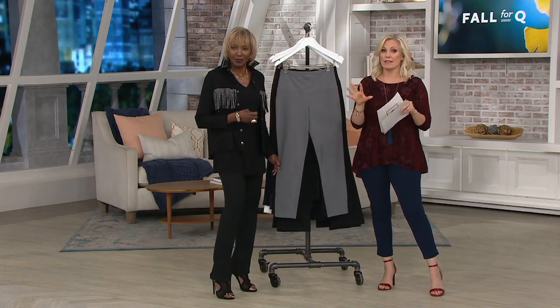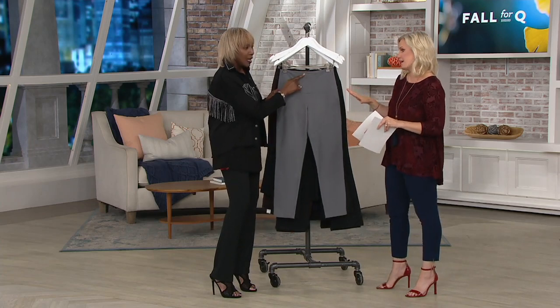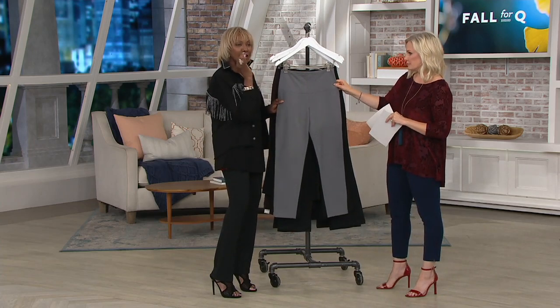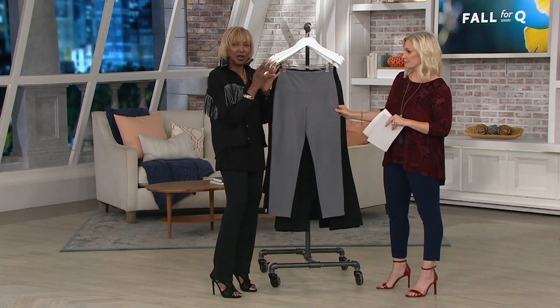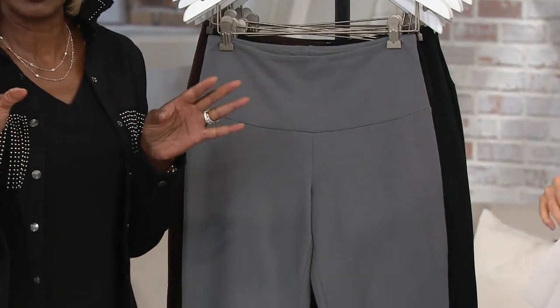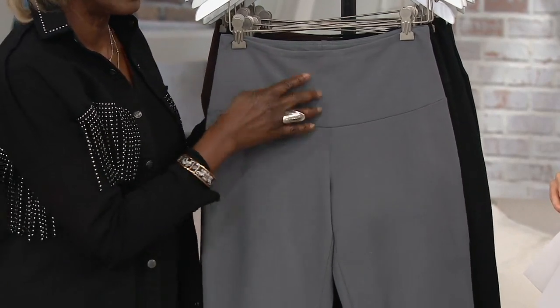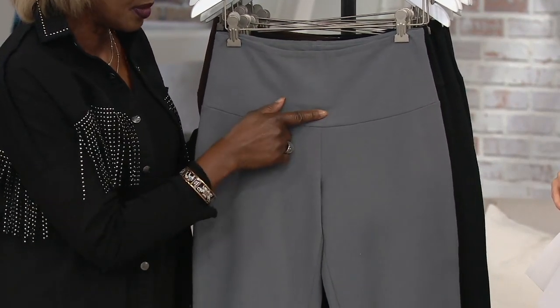This is a fantastic opportunity to try the tummy control if you haven't, or just stock right up if you love it. I took the best of the best when I wanted to come up with this. My ladies love my slim leg, so I made it as an ankle, giving it a tummy control. And a lot of women have said to me, I'd like you to make a wider tummy control.